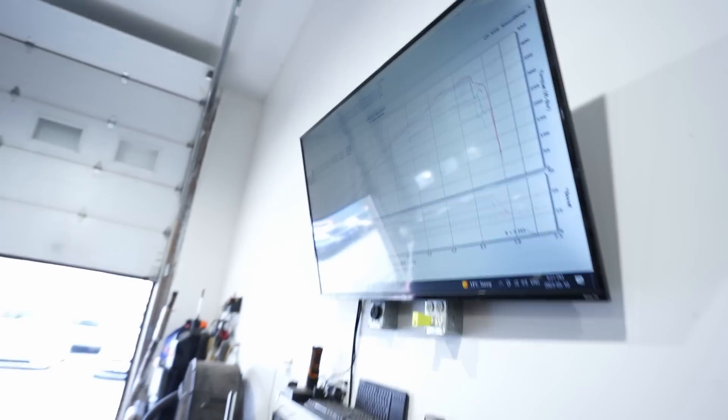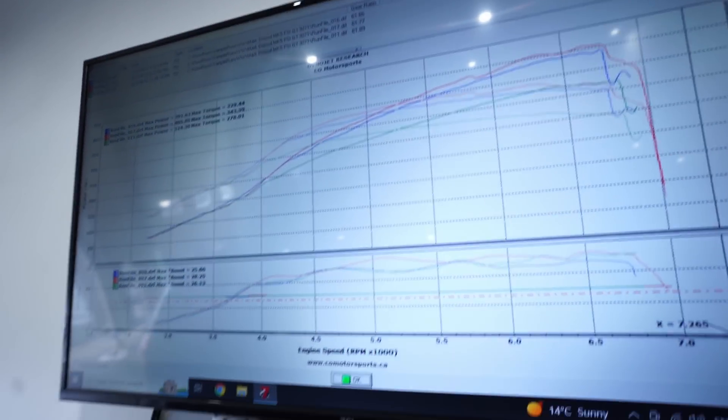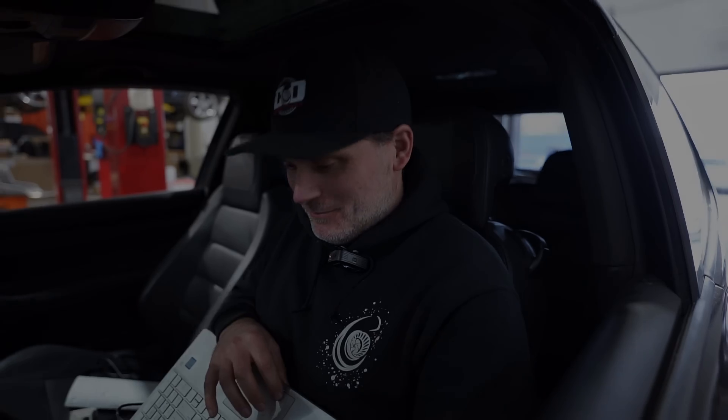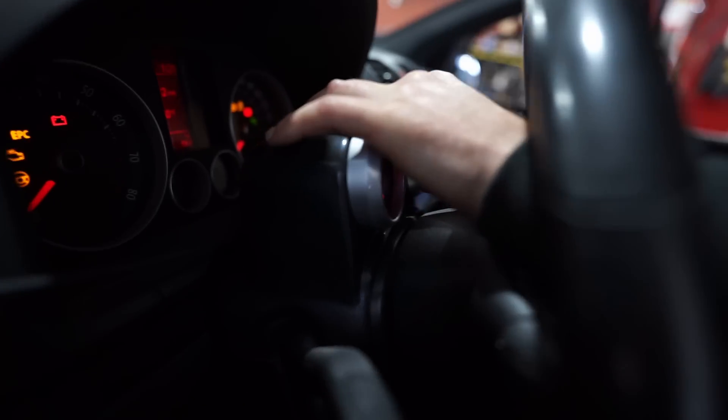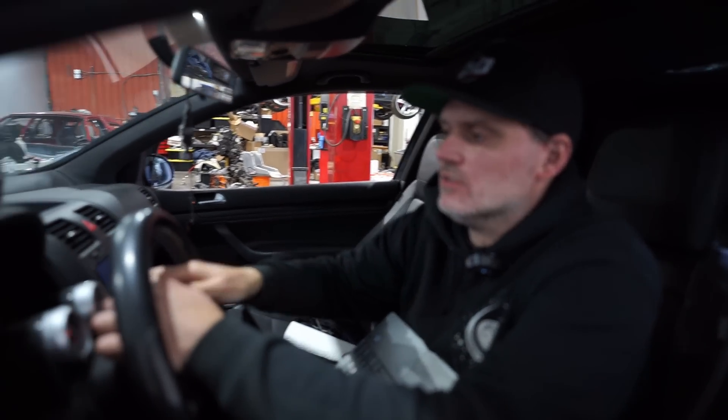We turned the boost duty cycle up and went for a run. I think we hit the boost cut, but we did get over 400 — it did 405 that time. I could tell we were getting into the boost cut, so we need to play with that because we want no part of boost cut. We overshot on the boost cut, so I've adjusted it and turned the boost down just a tiny bit to make sure it doesn't get out of hand. That run did 405 but the boost was oscillating in and out of cut, so we want something smoother than that.